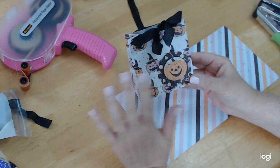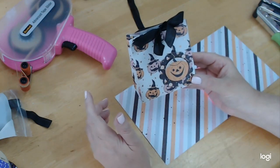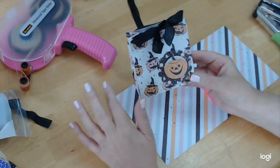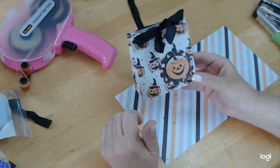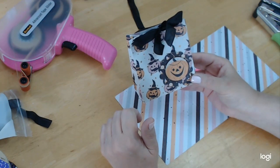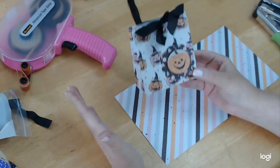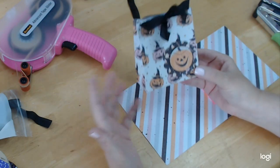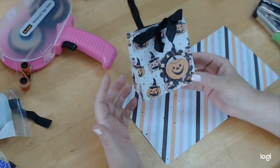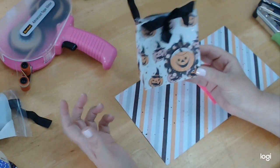When you see how easy this is, it's going to be one of your go-to projects. It's so easy, and if you have to make a bunch of them you can mass produce them. You can get two out of one 12 by 12 piece of paper.